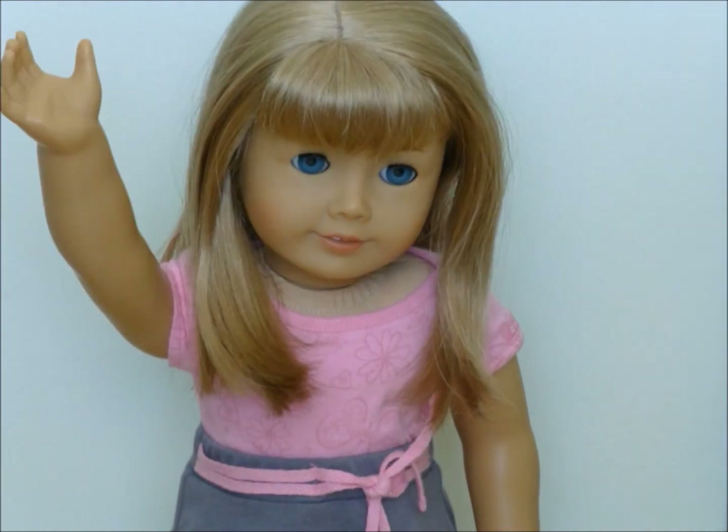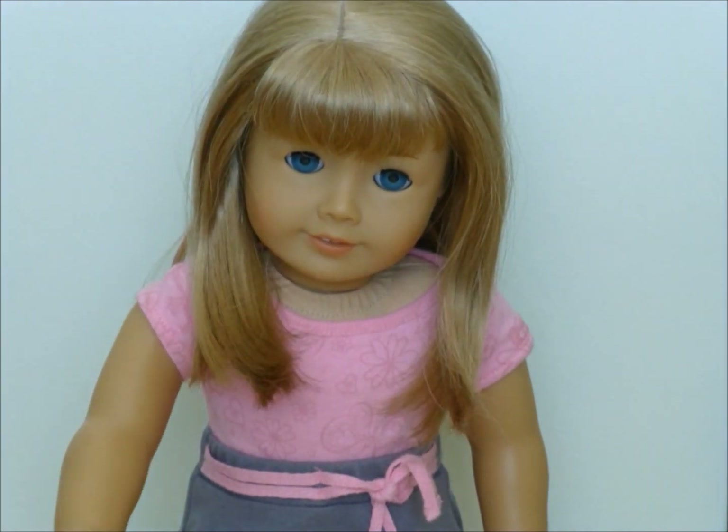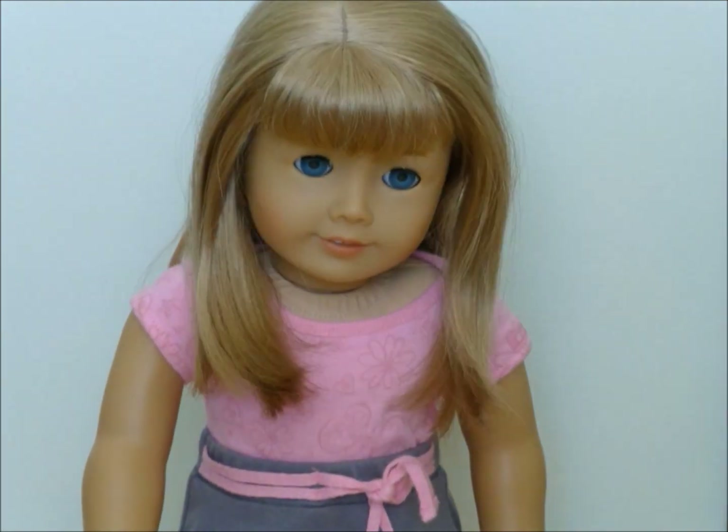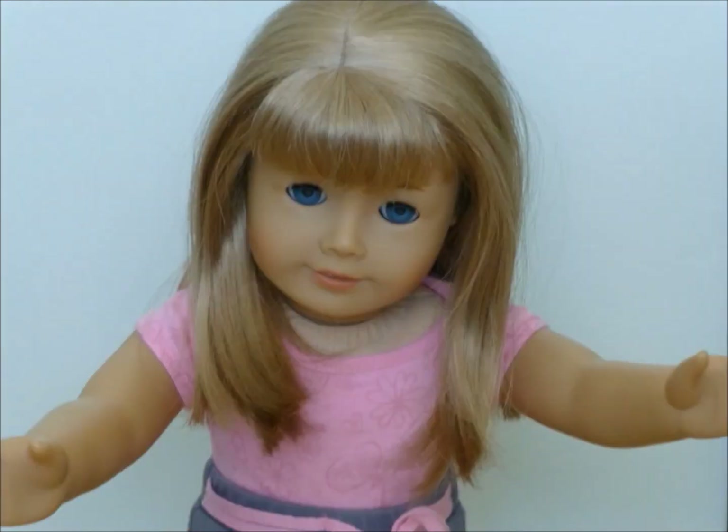Hey guys, it's Gwen here and today I'm going to be showing you how to curl your hair. So without further ado, let's get started.